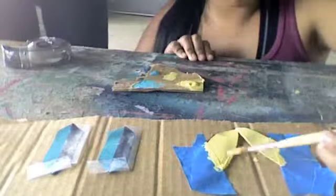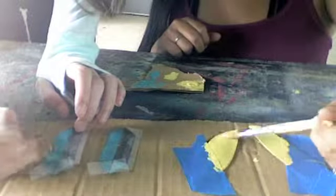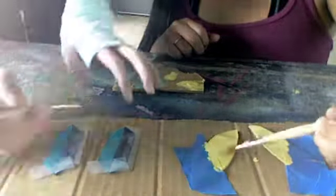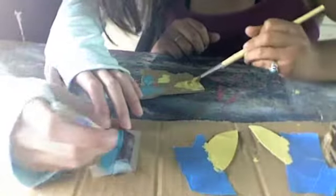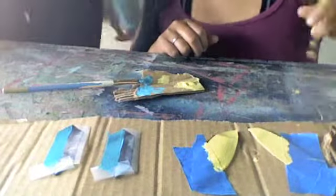We're painting our earrings — mine are on the right and I'm painting them yellow, and mine are on the left and I'm painting them a dark blue color. I taped part of mine so I could add different colors on different parts to make it look cooler. Mine are color blocked as well. I would suggest painting with thin layers and waiting for each layer to dry before you paint the next.